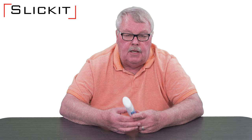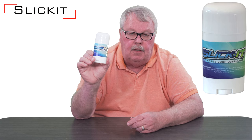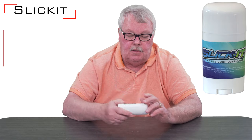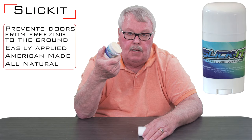This is Mark from TheNorthShoreCommercialDoor.com. Today we're going to have a little product introduction, and our product today is called Slick It. It's called a garage door lubricant, and it's a pretty slick product — no pun intended. It comes in a container that looks like a deodorant applicator.